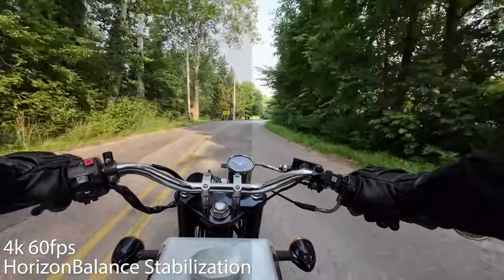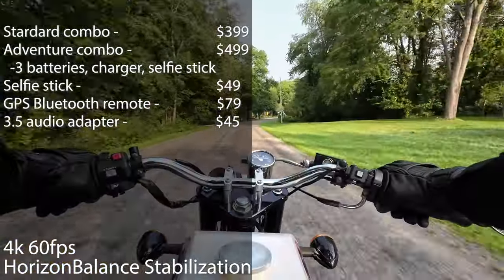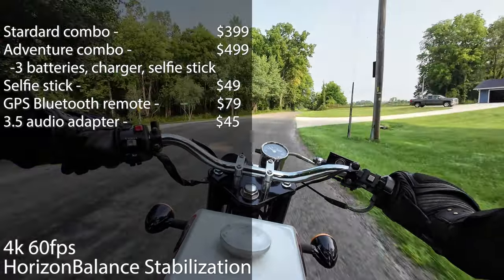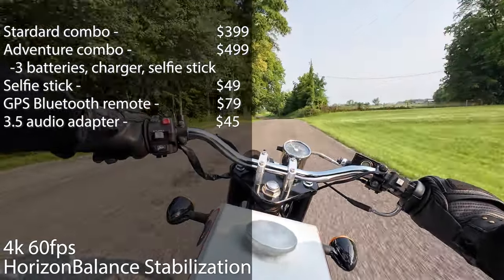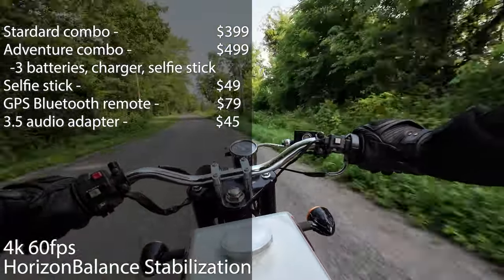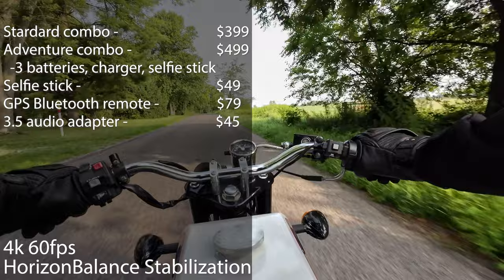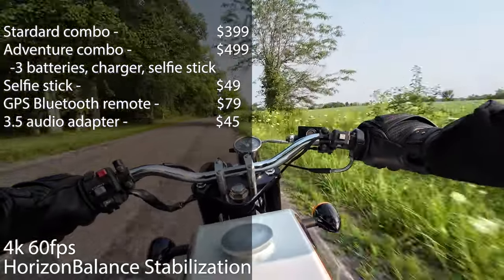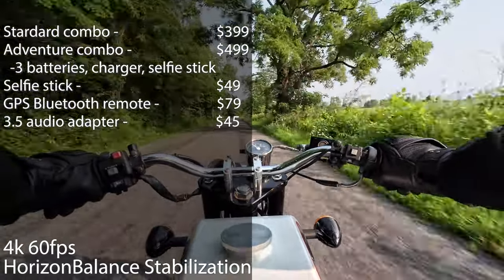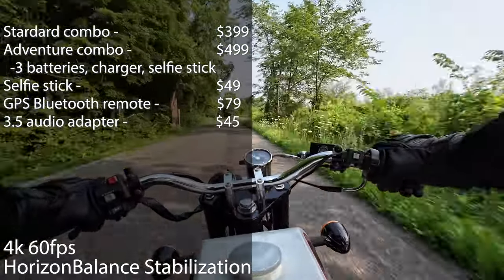Taking a look at pricing, the Osmo Action 4 standard combo comes in at $400. The Adventure combo, which includes three batteries and a charging case and a selfie stick, comes in at $500. The mini extension rod — the selfie stick itself — is $49 if you want to pick that up. The new GPS Bluetooth remote controller, which we'll talk about in just a minute, is coming in at $80. Lastly, you can get a 3.5 millimeter audio adapter for $45.